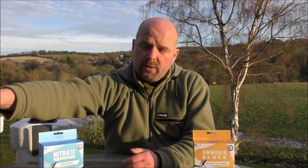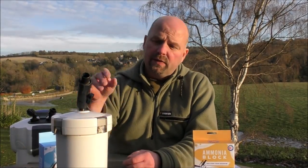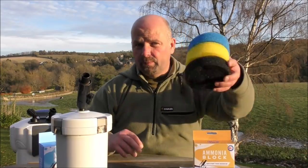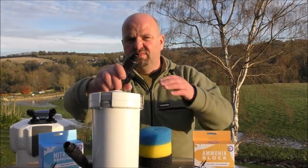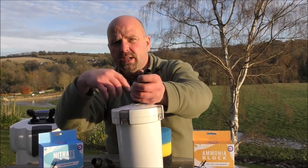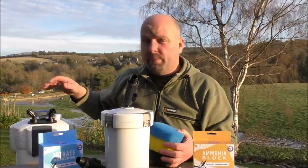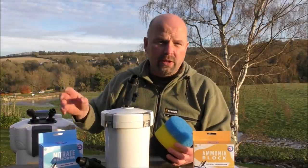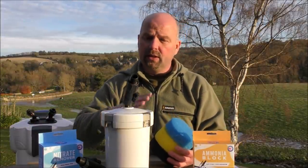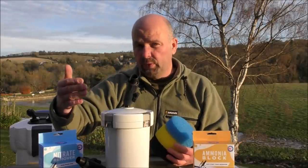If you're using a booster, that would generally be placed before your canister filter and it would be full of foams. The water would come in either the top or the bottom, go through all your foams, and then go into your canister filter — which would generally just be filled up with filter media. It basically just frees up an extra tray in your canister filter. However, a booster can also be used on the outflow as well.